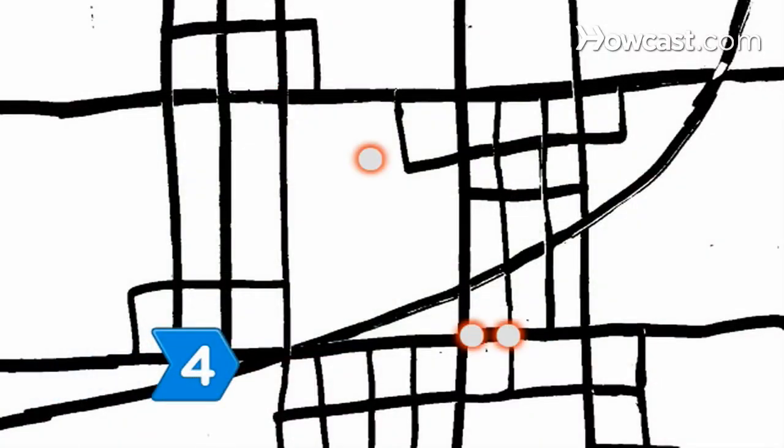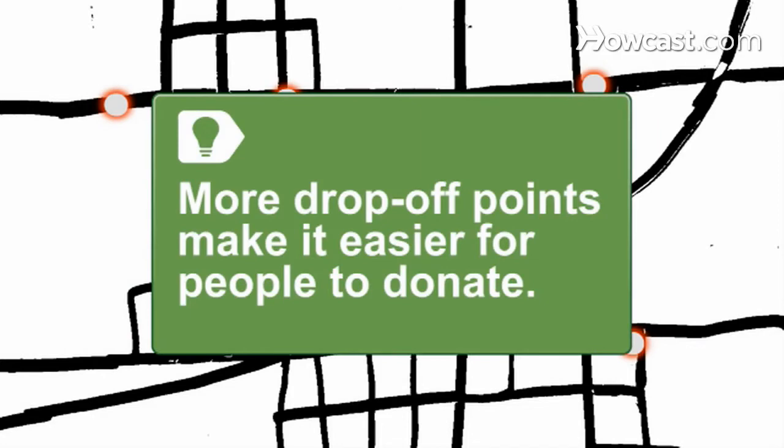Step 4. Arrange for transportation and collection of toys from either a single drop-off point or several scattered around. More drop-off points make it easier for people to donate.